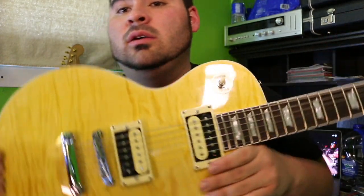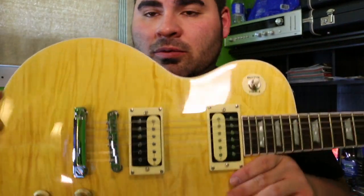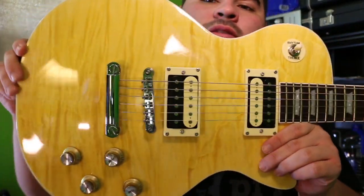Good, welcome to my YouTube channel. Today I'm going to be doing a review of the Slash AFD Chipson Les Paul that I got in the mail about a week ago. Here she is. Pretty, pretty. She's really nice.